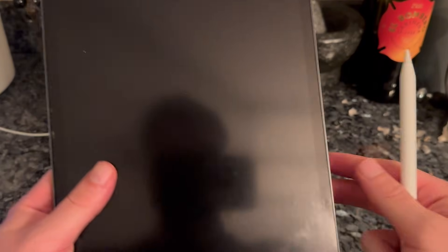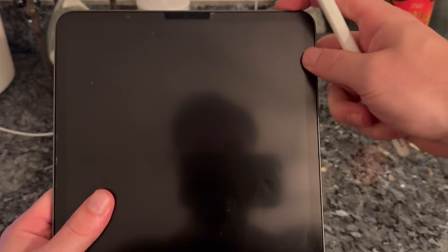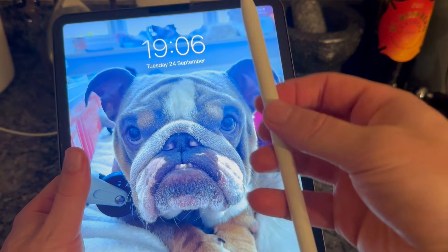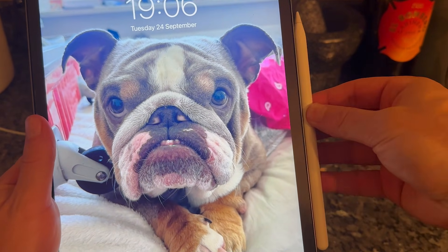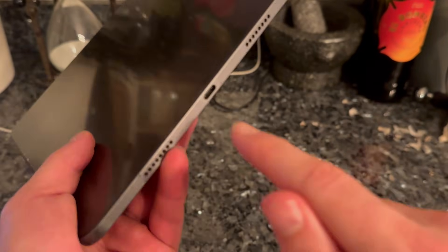The first thing you need to do is ensure that your Apple Pencil is fully charged. On the second gen models you just place the Apple Pencil on the side of the iPad and it should stick there. If you have a first gen pencil there'll be a USB slot on the back and you can insert this directly into the iPad.